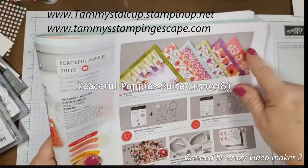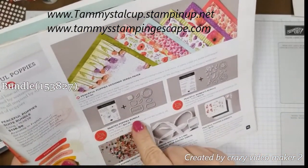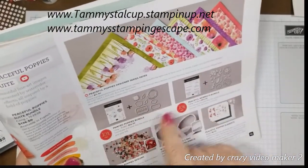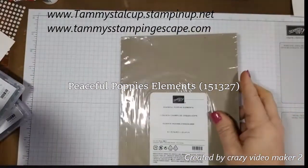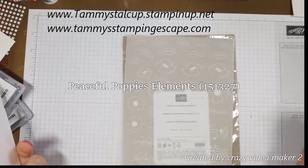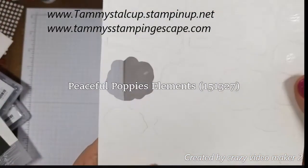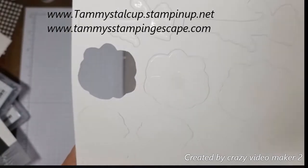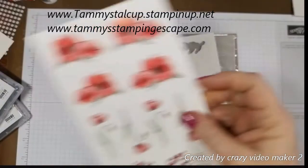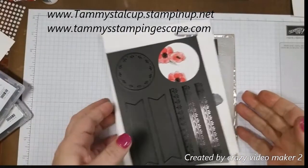We're just not going to use the ribbon or the paper today. The Peaceful Moments bundle comes with all these little dies and the Painted Poppies bundle comes with all these little dies, and we're going to use a little bit of both. Let me show you what comes in the Peaceful Poppies Elements. It's $6.50 and you get two sheets of vellum stamped punch outs, two sheets of watercolor paper that is stamped and embossed on it, two sheets of die cuts, and two sheets of borders and tags. So it's a pretty good bundle.